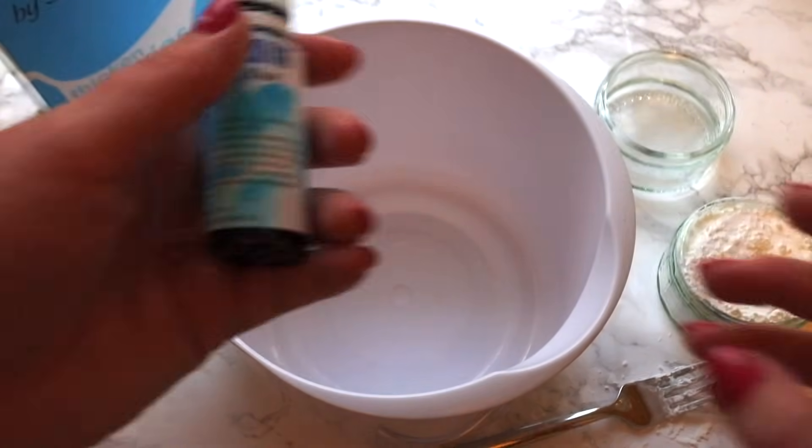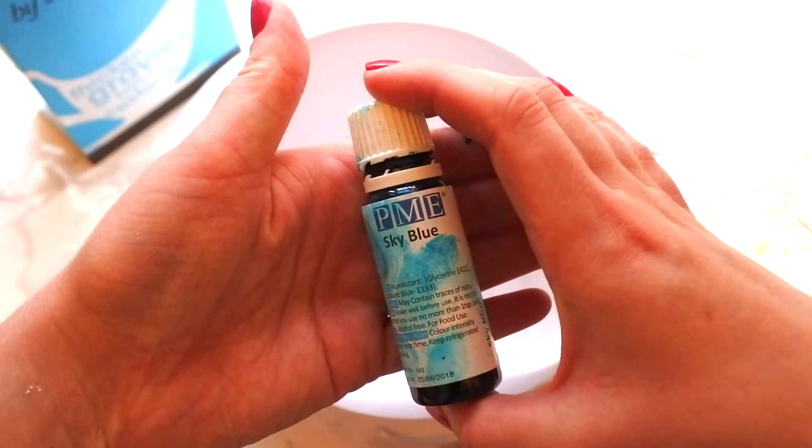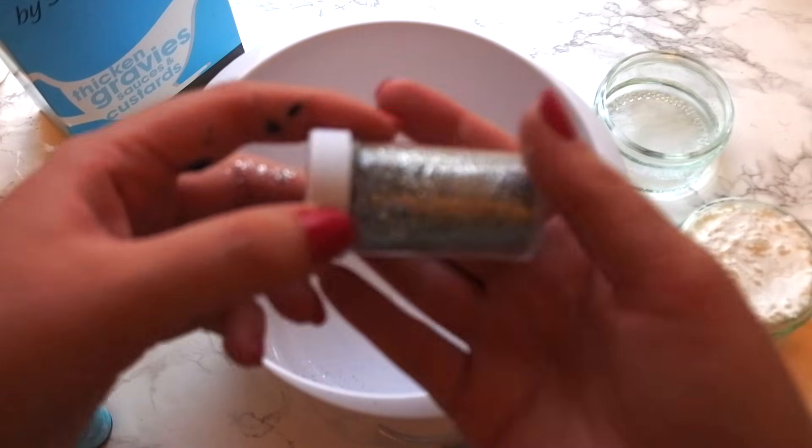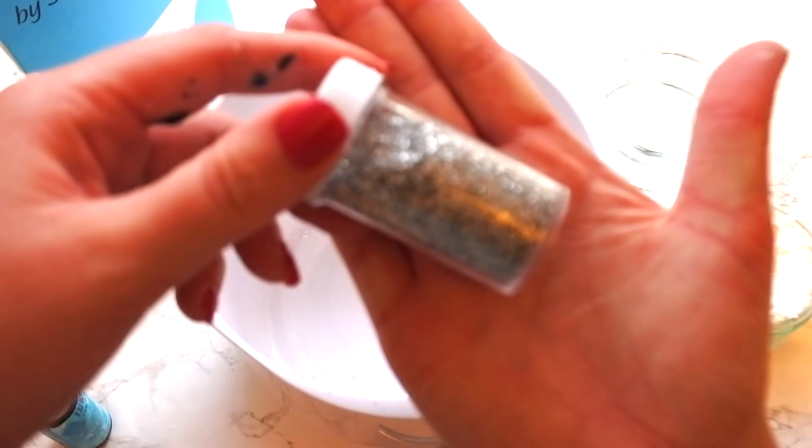In the story oobleck is green, but for this video I'm going to make my first oobleck blue with some food colouring. I'm also going to add glitter, of course, because for me that is always a necessity.